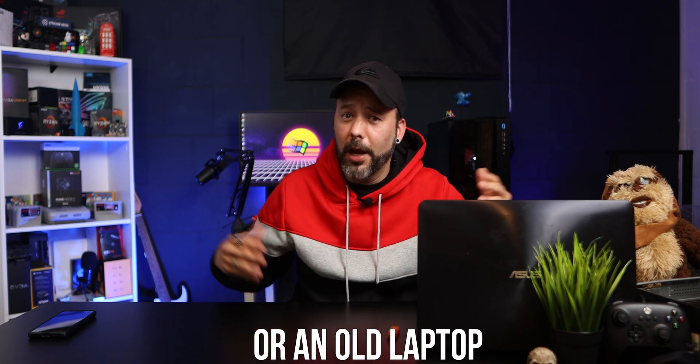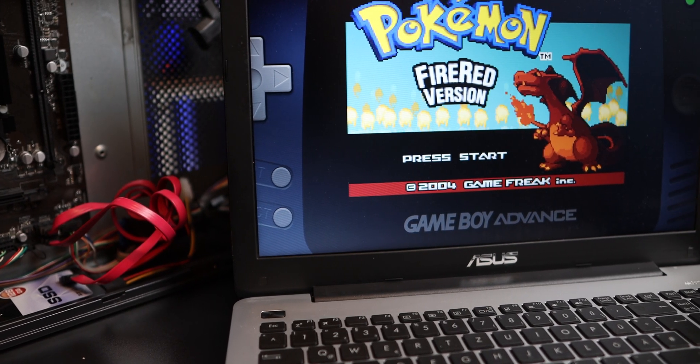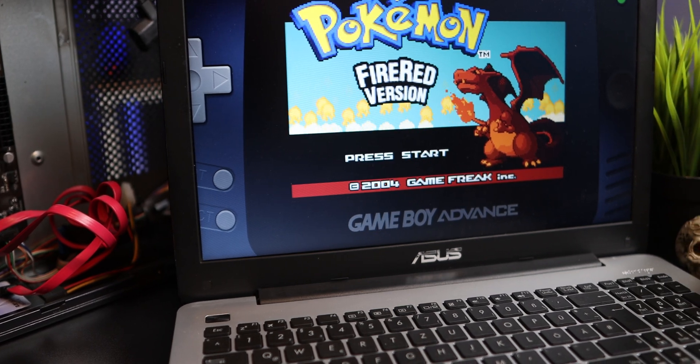Do you have an old PC or laptop laying around? Why not put it to good use and set it up to play retro games? Anything from NES, Super Nintendo, even PlayStation 2, PlayStation 3, and if your PC is powerful enough, even some Switch games. It's really easy to do. The only things you need are the computer you want to use — it can be a 10-year-old laptop, that's not a problem — one USB flash drive, and one controller. I'll leave some recommendations in the description.